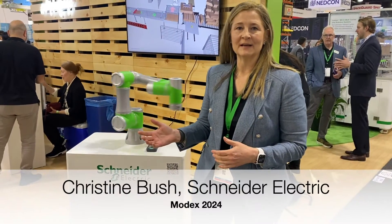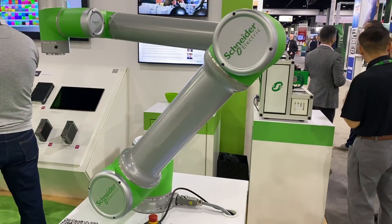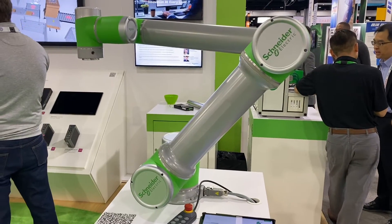Our collaborative offer is part of our Lexium robotic ranges. We have 3 kg, 5 kg, 7 kg, 12 kg, and in 2024 we will launch our 18 kg.